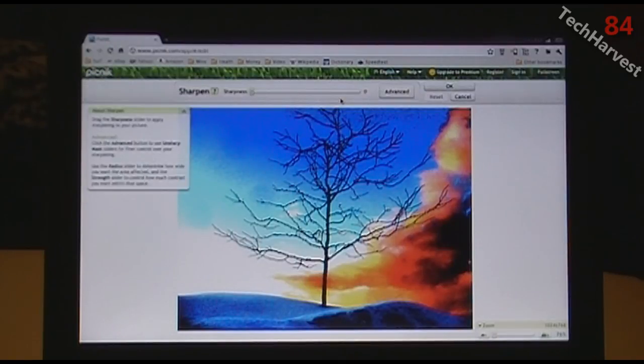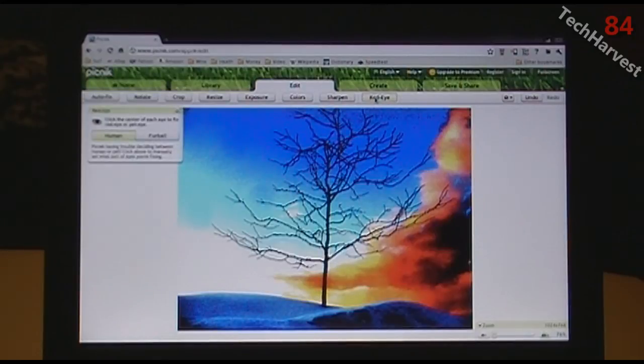You can sharpen the image, and there's a red eye correction tool — so if you have a person or a pet with red eye in the photo, you can adjust that here.